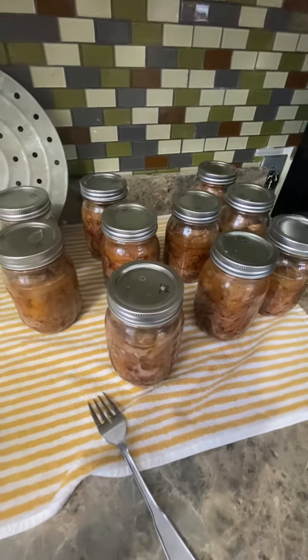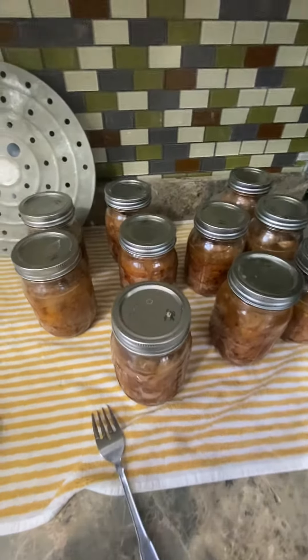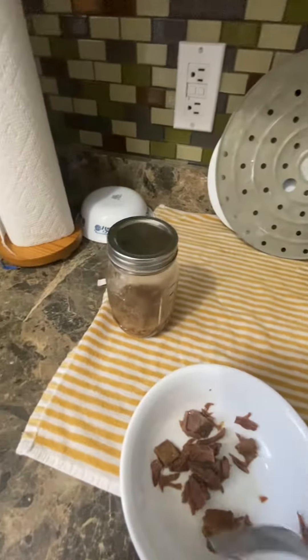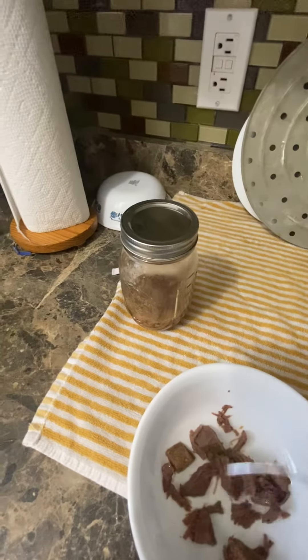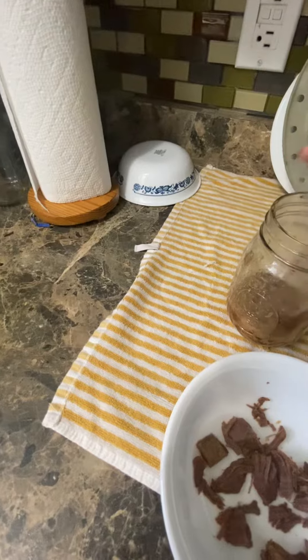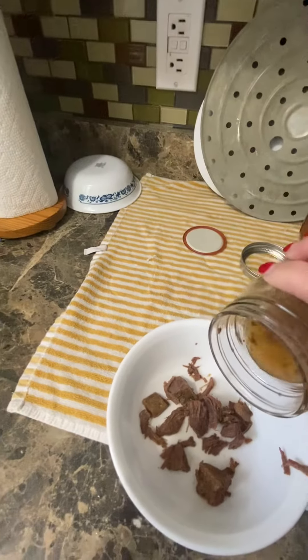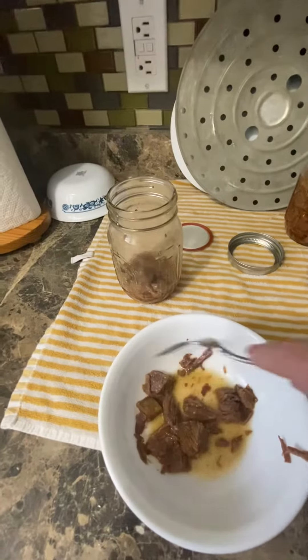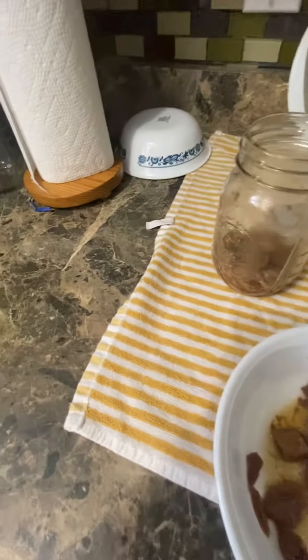English roast, great for beef stew. I should pour some of that juice in here — tastes better. It just falls apart, it's so tender.